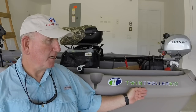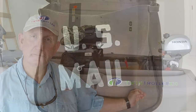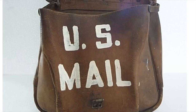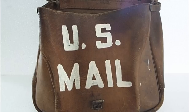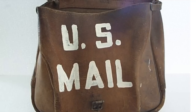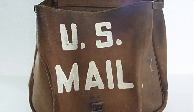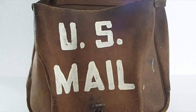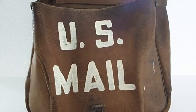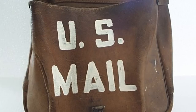Hi, my name is Jerry, and I am a Twin Troller boat owner. This is a video submitted by Steve from Melbourne, Florida. In part one, he shows us his boat and things he has done to that. And in part two, he shows you a trailer that he created for his Twin Troller X10 from one he purchased at Harbor Freight.